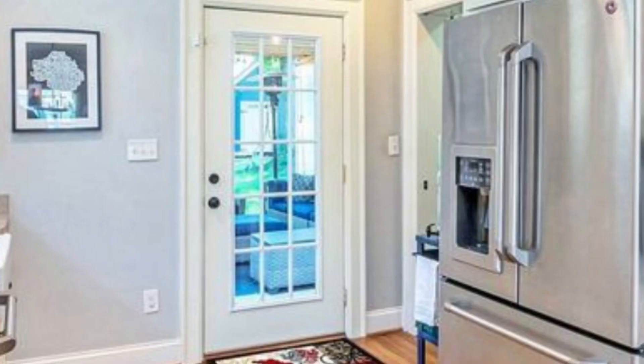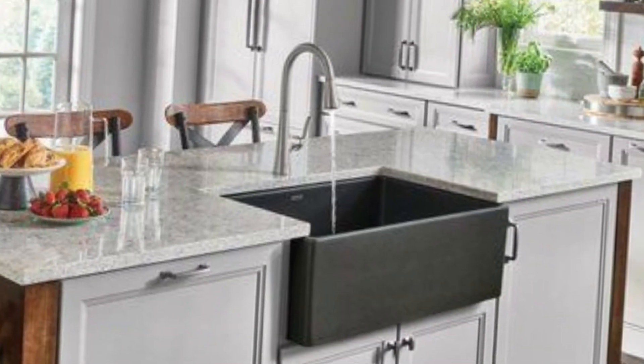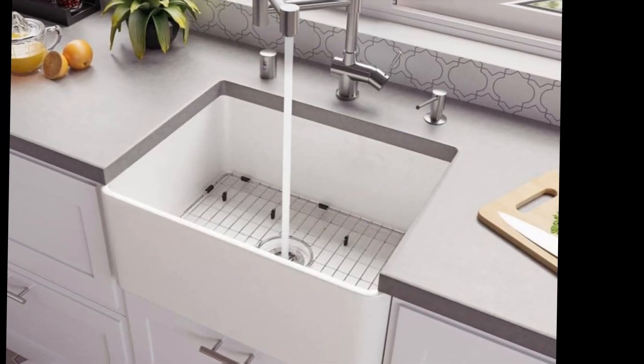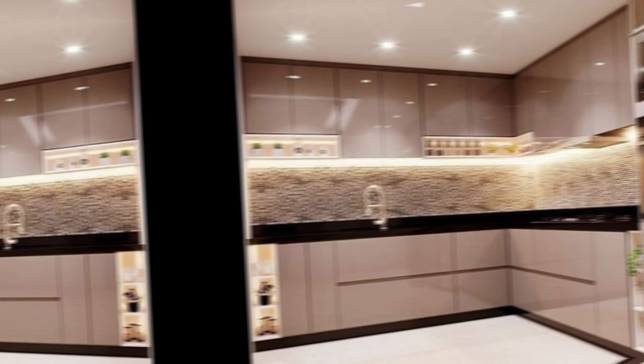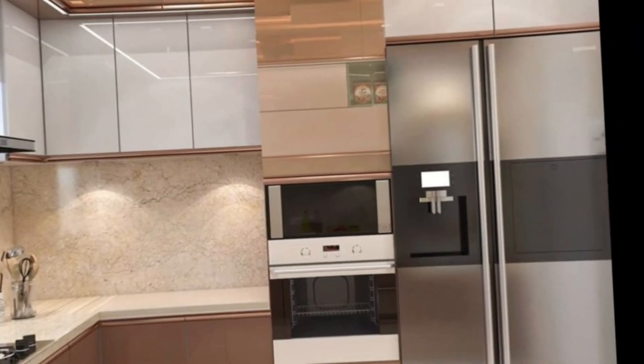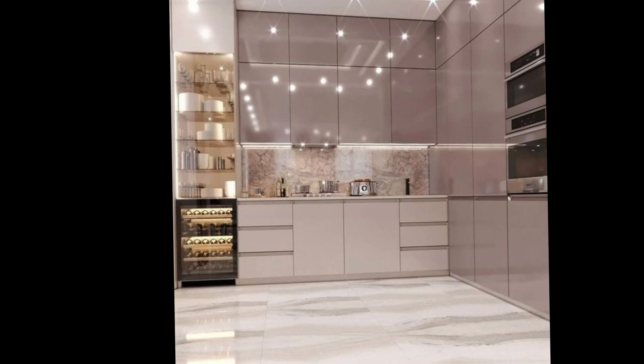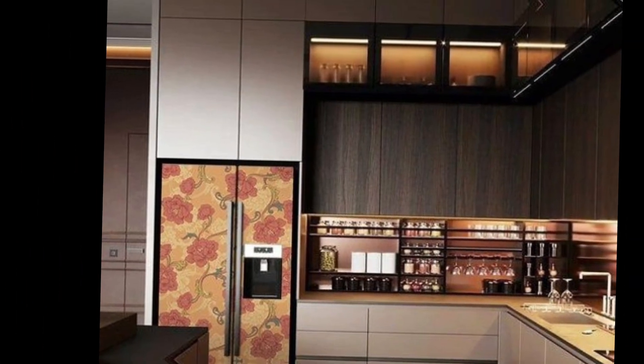Accessorize with plants — plants are a great way to add life and color to your kitchen, and they also help purify the air and make the space more inviting. I hope this was helpful for creating a bright and airy kitchen that you will love. Thanks for watching and subscribe to my channel.